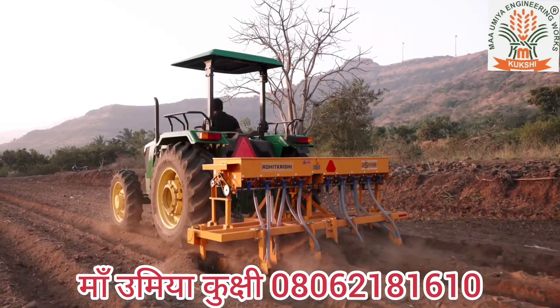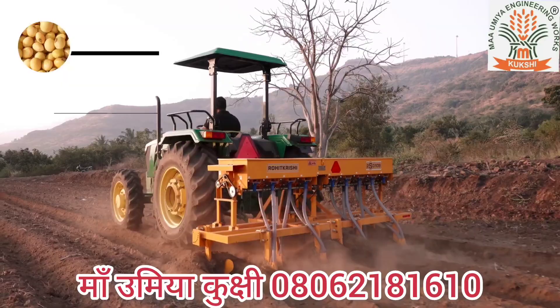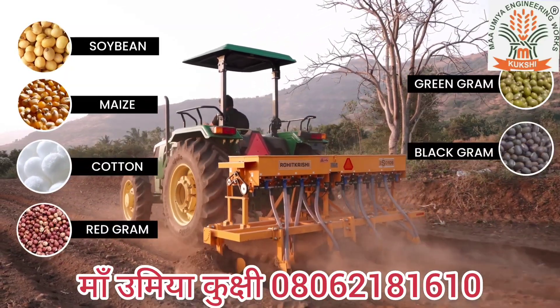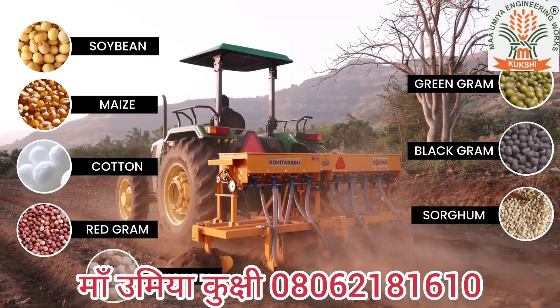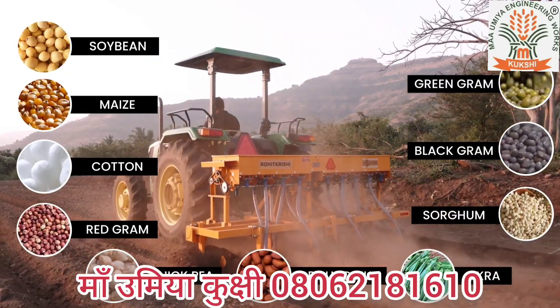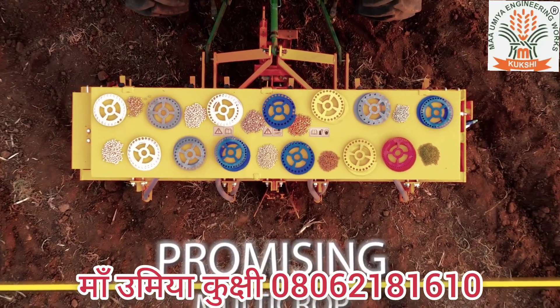The planter enables farmers to plant soya bean, maize, cotton, red gram, green gram, black gram, sorghum, chickpea, groundnut, okra, and other crops. Hence, it has emerged as a promising multi-crop planter.